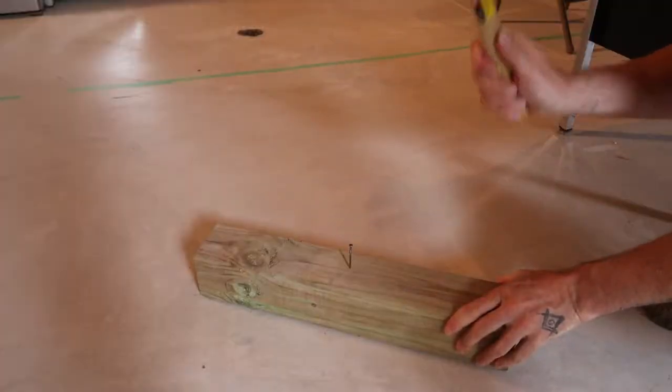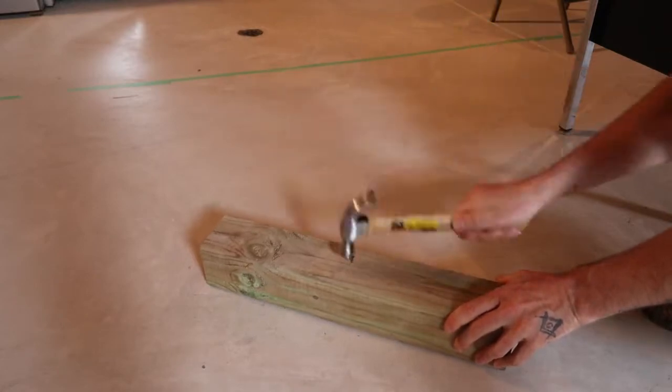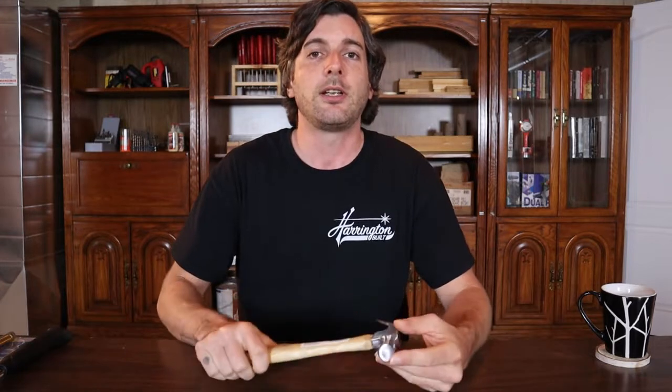It has a really nice swinging feel. It drives nails really well — at least nails in the size range you'd use this hammer for. It pulls nails really well with the claw. I like the feel of this. It's weighted well. I would really recommend this hammer for small stuff around the house and small DIY projects — a great option.